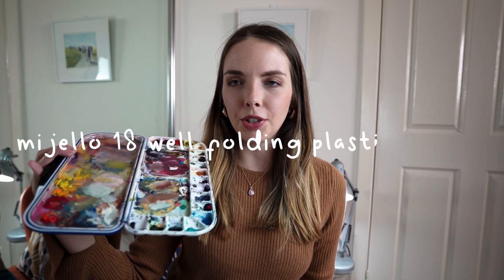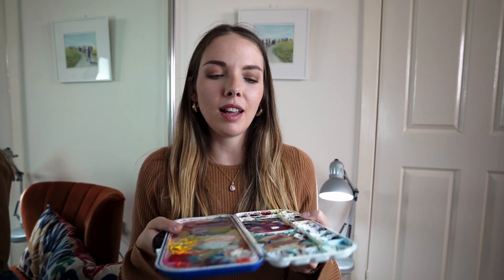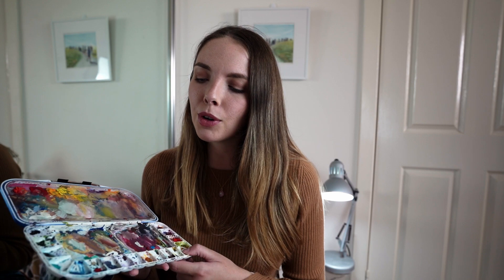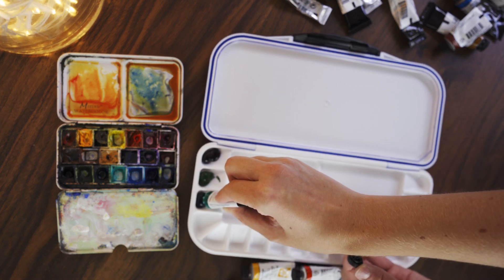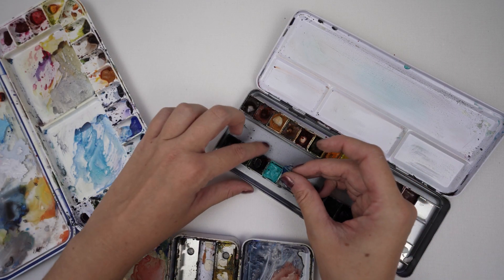Moving on to one of my worst purchases, and this might surprise some of you because I have used it in quite a few videos. I got this palette from Jackson — the brand is Mijello. There are some parts I do like: I like how many wells there are and I like the removable palette insert. But the main thing I don't like is that because it's plastic on the base it just pushes itself around and doesn't stay firm on the table. Also, a personal preference: I don't like how these wells are not removable, because I'm always swapping out my colours and with a palette like this you're basically just stuck with what you've put in there.